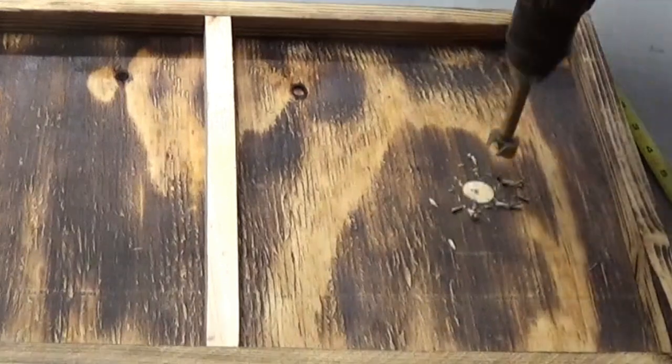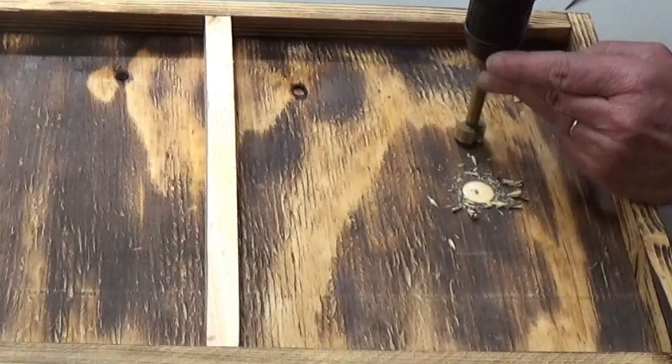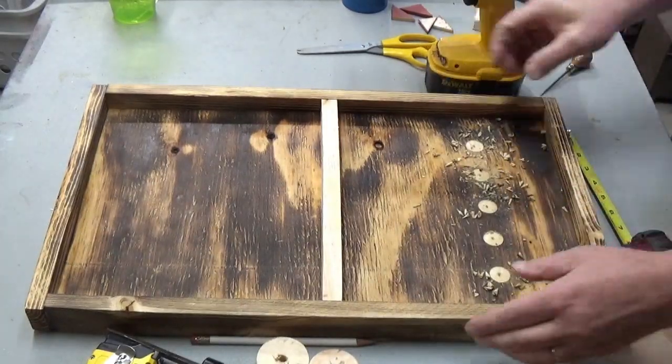I wanted some way to make the markings show up, so instead of putting something down on the surface I decided to take a round drill bit and mark where the pucks go that way.